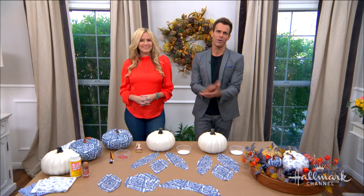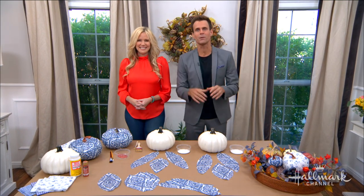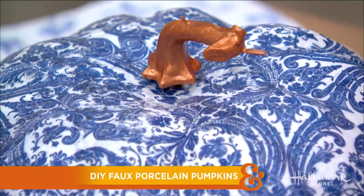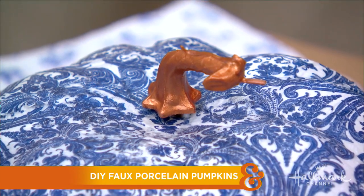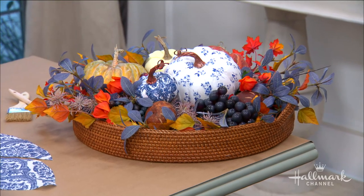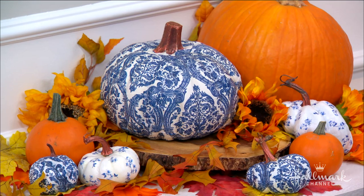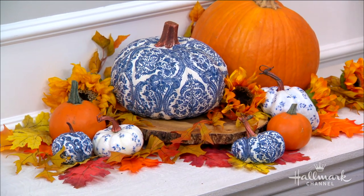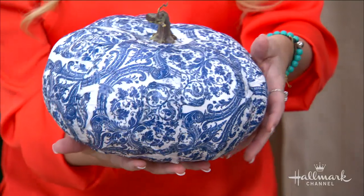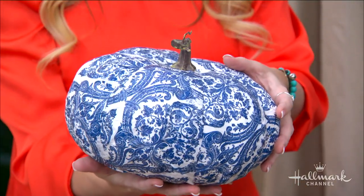It wouldn't be fall without pumpkins. Paige is showing us a budget-friendly, high-end inspired DIY perfect for seasonal home decor. These are beautiful — I saw them around the house and was like, where did we get these fancy pumpkins? You look at these and they look like the things you pay hundreds of dollars for — the ones that are porcelain, where if you break them you're in trouble.